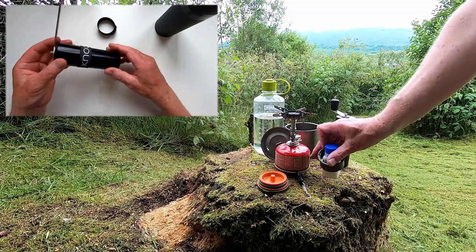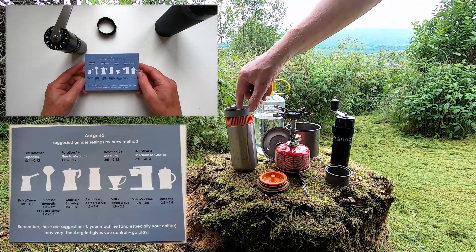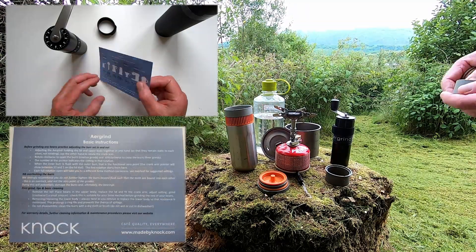I weigh out a couple of 14-gram bags of coffee beans before setting off so the result is consistent, and it takes about one minute to grind them all to put in the Wakako basket.